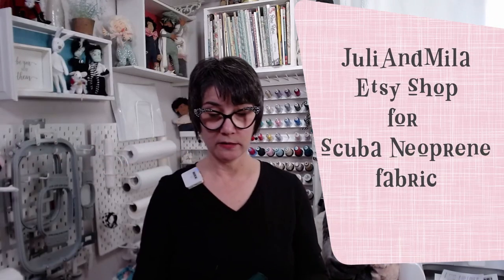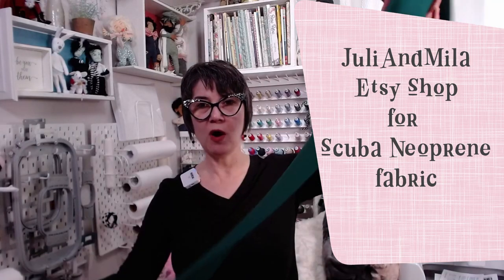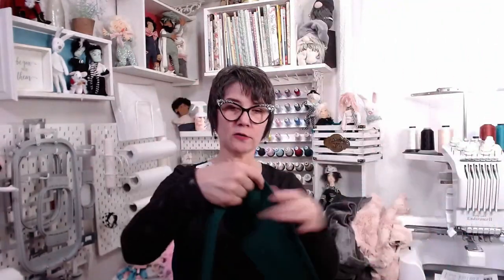Julie and Mila sells from their Etsy shop. It's 60 inches wide, so it's a really long strip, but it's five inches — they just cut five inches off of the 60-inch bolt. So it's five inches wide by 60 inches long. Actually, it's the opposite. But for appliqué, five inches is usually a good amount.